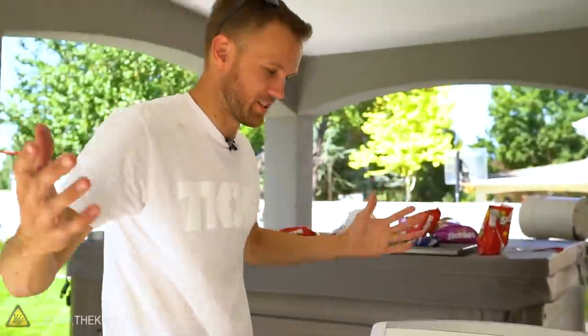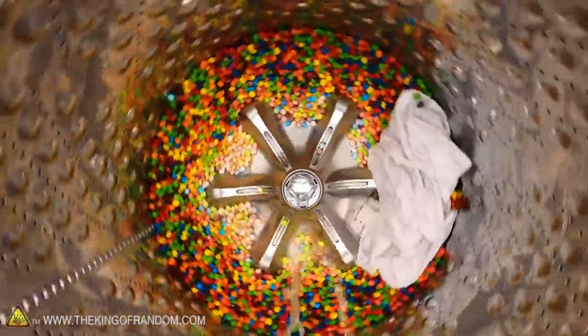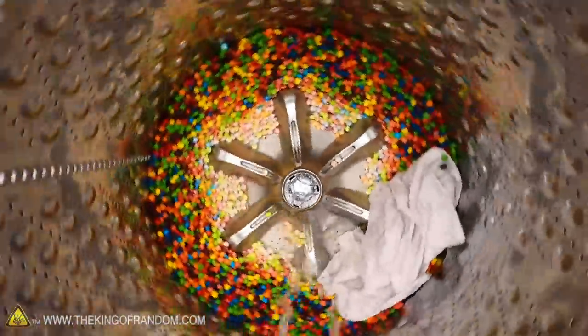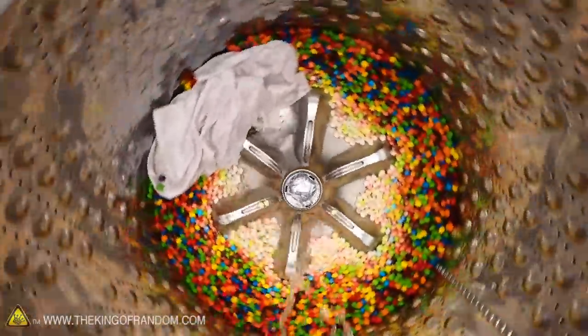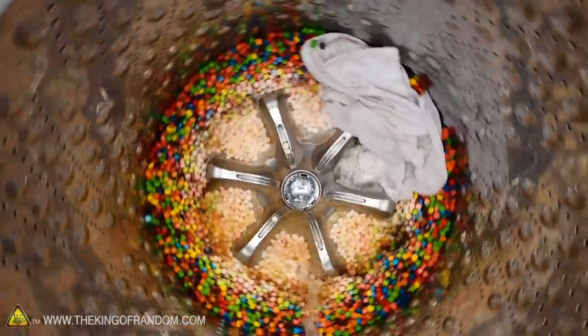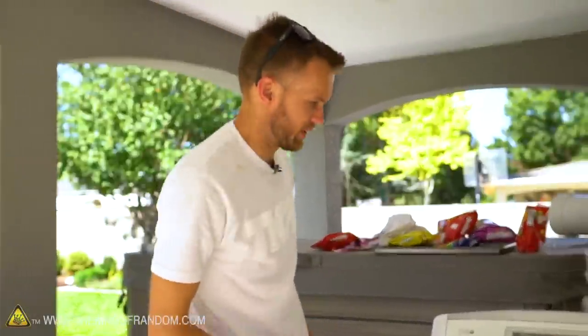It threw all the Skittles out to the side, some fell back in. It's now rotating slowly as it pours water on, and all the Skittles down in the middle right in the path of the water are just getting washed - all of the colors coming off of them. We've got pastel Skittles in the middle and brightly colored ones around the edges. It doesn't take long to get rid of the color - the shells are half bleached out already. Now we've got basically white Skittles. Our water is visibly contaminated - it's a muddy red-purple brown color.